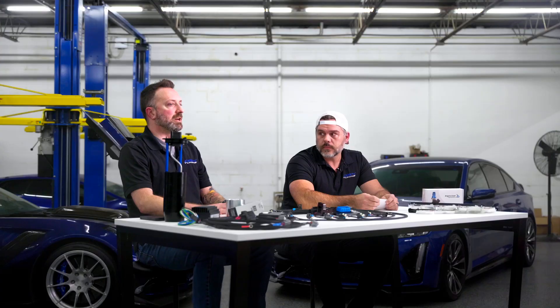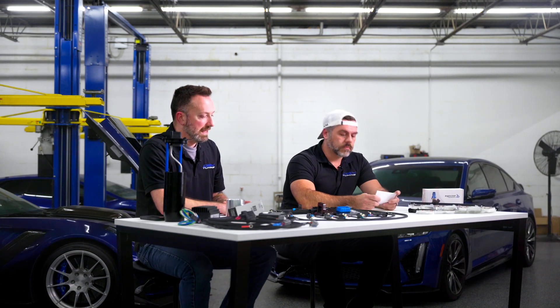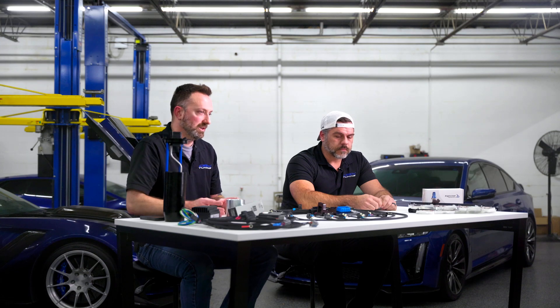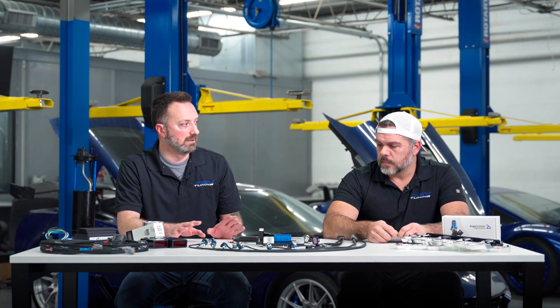Really quick, I just want to make a distinction. I know that out there there is now the Atlas boost controller, which was released by the Tuning School. That's a full standalone unit meant to cover a lot of different applications. They're not the same thing. They're not affiliated.